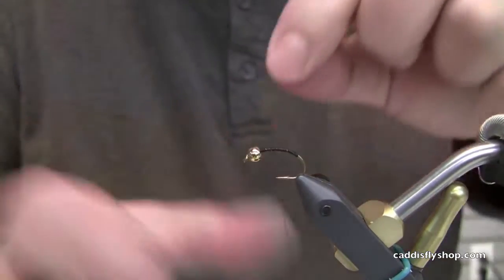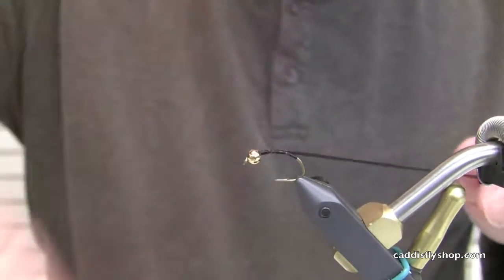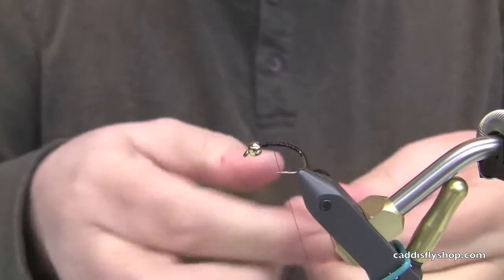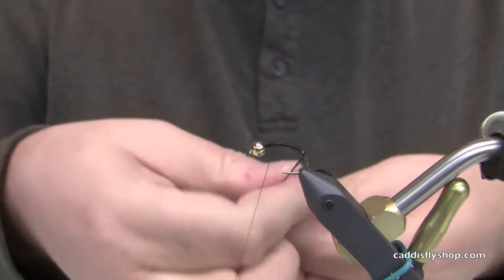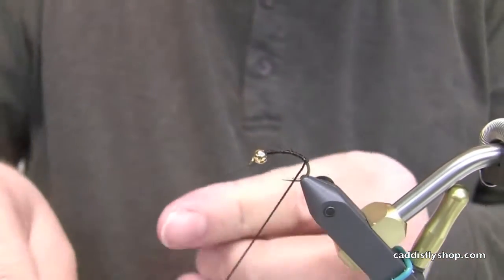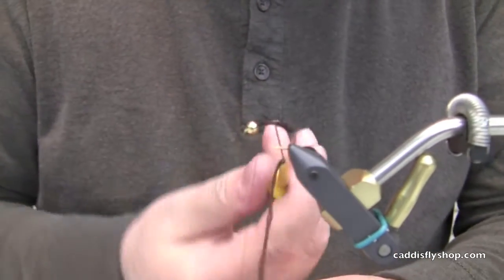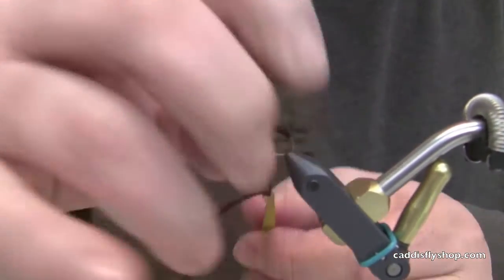We're going to have some Antron yarn here we're going to tie in, and the body is much like that of the old Serendipity. Just take it, twist, and then I usually grab it with my hackle pliers and start. The body could be interpreted as a caddis style, which is what the old Serendipity was.